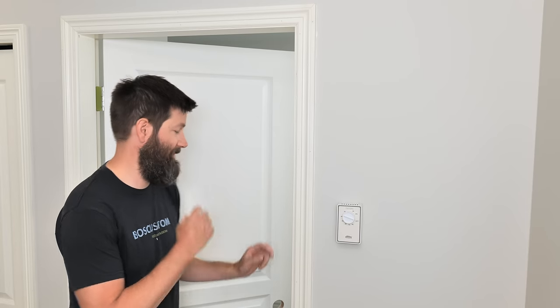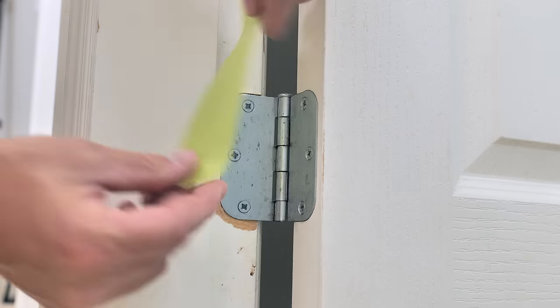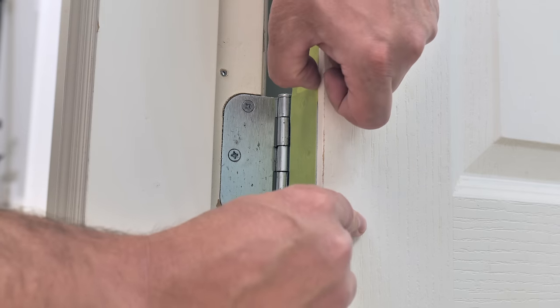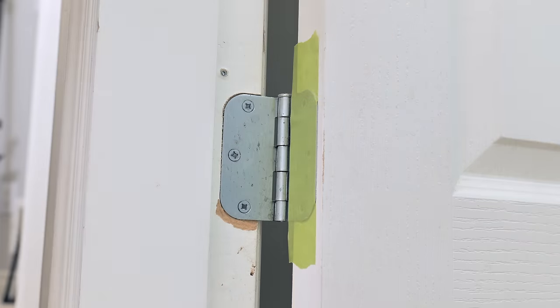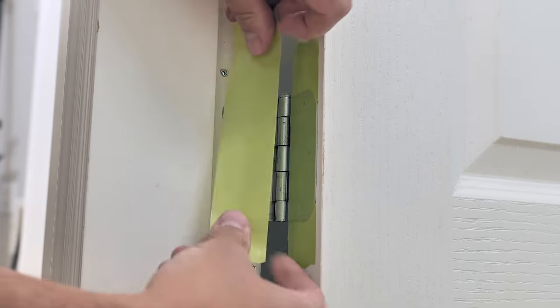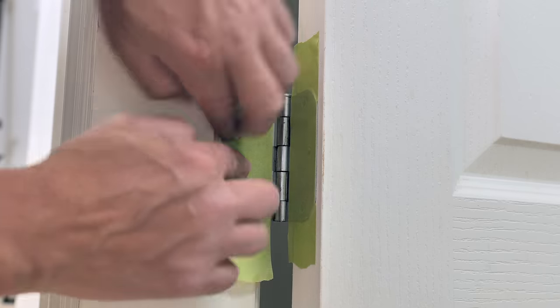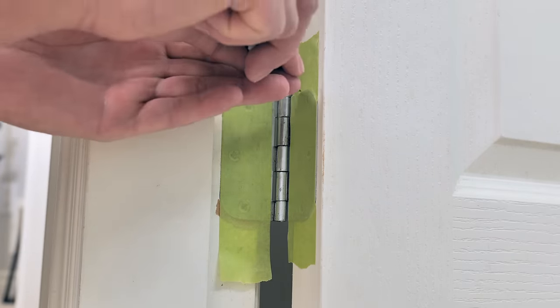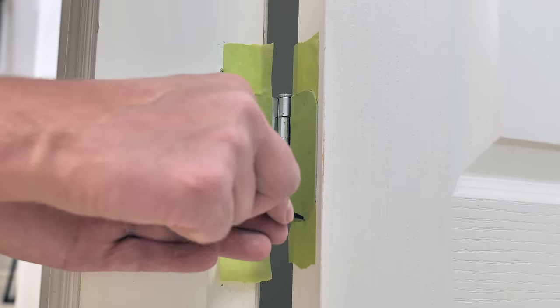Tip two: get your prep work done ahead of time. Nothing is going to slow you down like not having everything ready when the paint starts hitting the door. First, tape off the hinges — get some painter's tape, rip a piece longer than the hinge, stick it on, line it up with the outside edge, press it firmly, and cut it off with a utility knife.